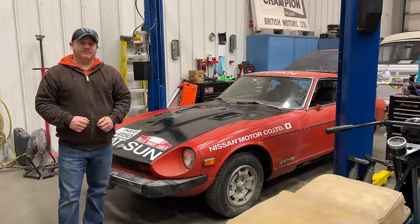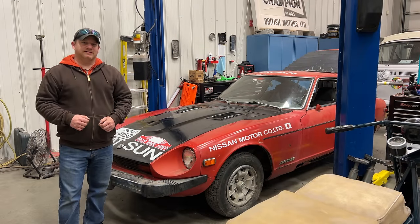That's all that I have time for today. Hopefully next time we have the car drivable. So if you want to see more videos on this Datsun 280Z, comment below and click subscribe.